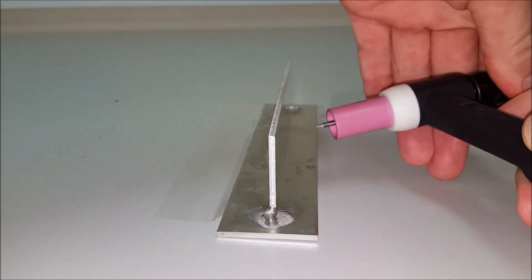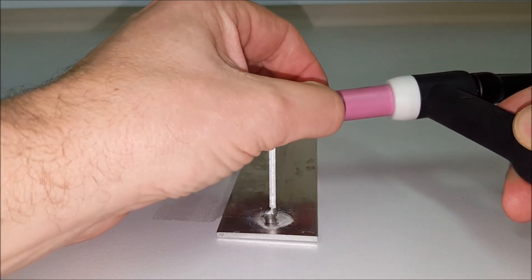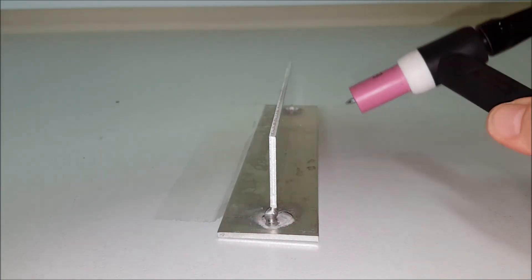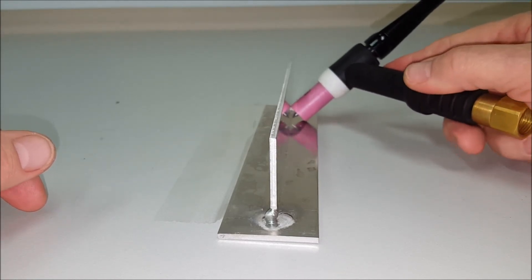So what we do is ease the back cap slightly loose and push the tungsten back inside — about two mil should be enough to give you clearance over the top of the weld as you keep the ceramic on the plate.